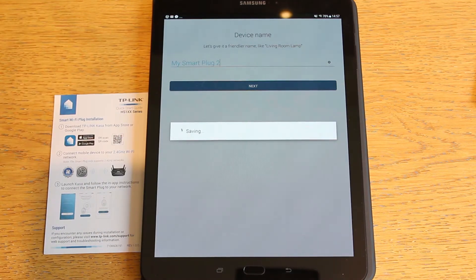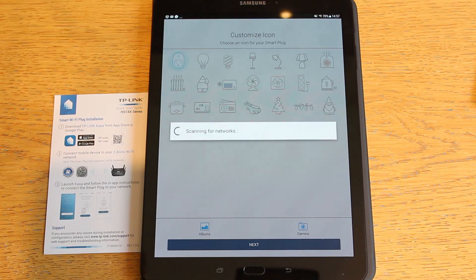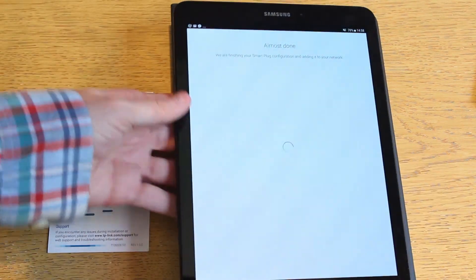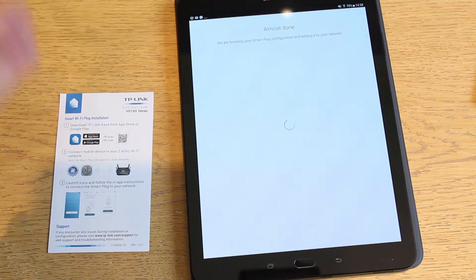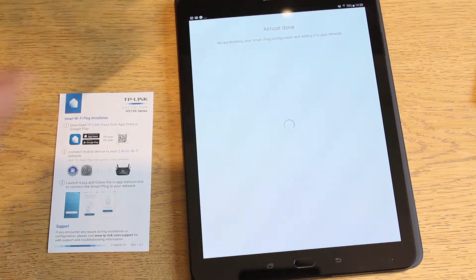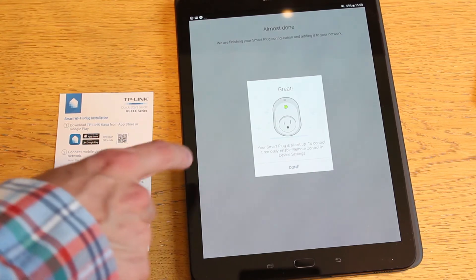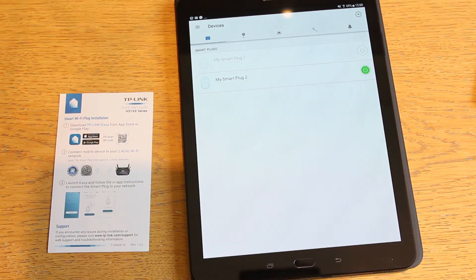It's started flashing now, so we do next. We allow location. On Android it's automatically looking for the smart device — this is slightly different to the iPad flow. It has automatically connected to it — that's a nicer user interaction. We're going to call this 'smart plug two'. It scans for the network and asks for our Wi-Fi password. I put that in, and it's almost done — there will probably be a firmware update as with the other one. While it's doing that I'll quickly tidy up the desk. This one took slightly longer, but it is done now — smart plug enabled.